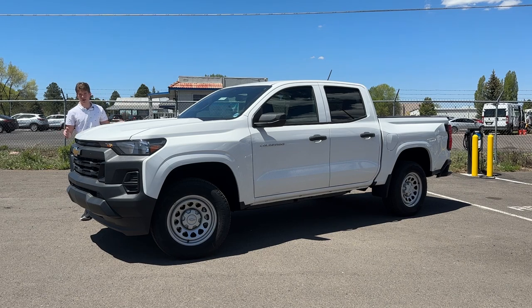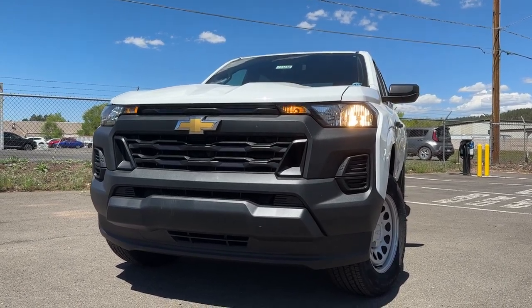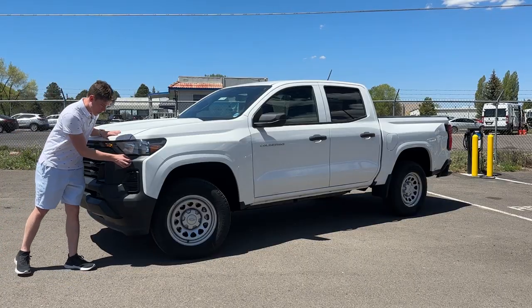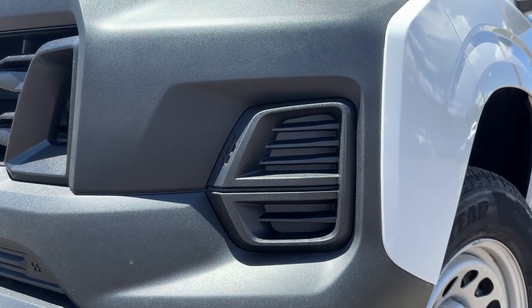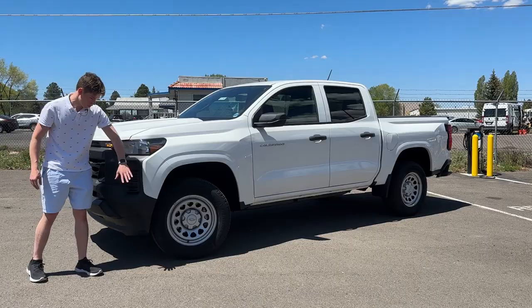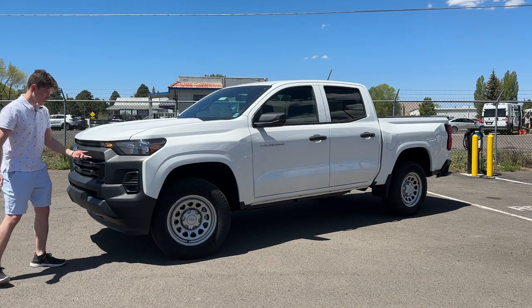The 2023 Chevrolet Colorado work truck has a really cool design. I really like the rugged, blacked-out front end on here — it looks very much like a work truck. They didn't make it look cheap; rather, they made it look more rugged. This is a rubberized plastic on the front, and I really like how they made these fake texture bits. Where another light would go on a higher trim level, they did a really great job dressing it up.